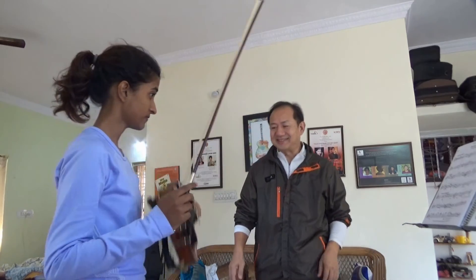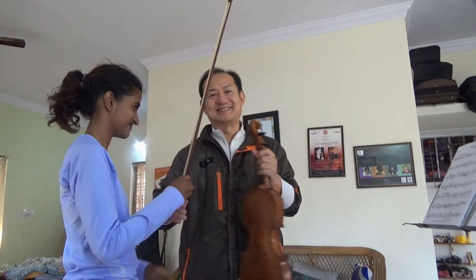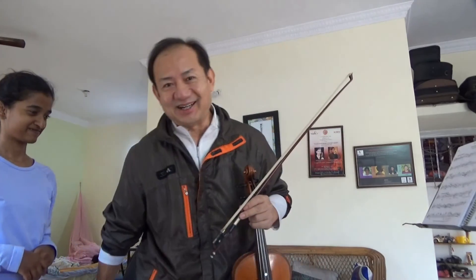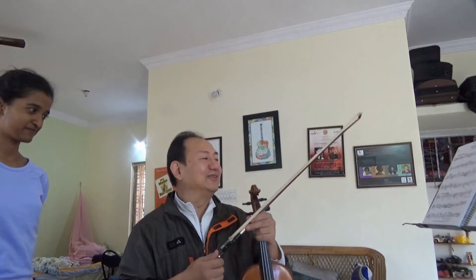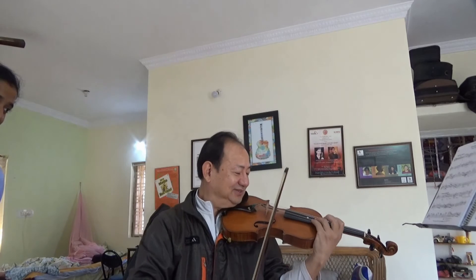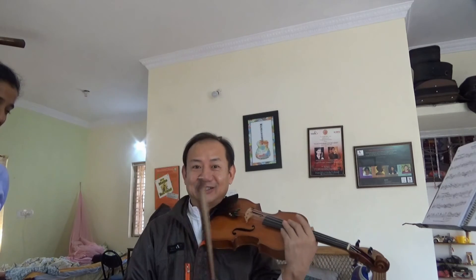This is a long process of practice — this is not something you can learn very quickly. After five years, ten years, if you can play very well, then it's something. I will teach you all the difficult things, but for the simple things...